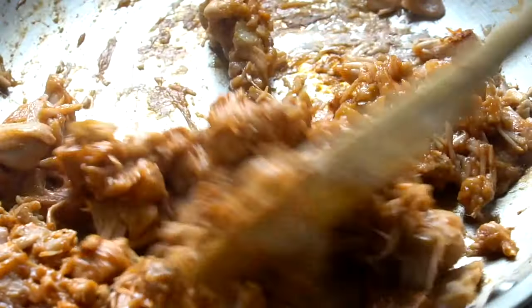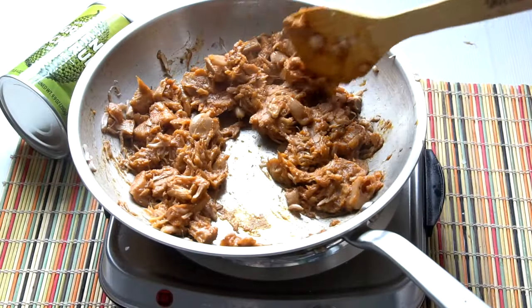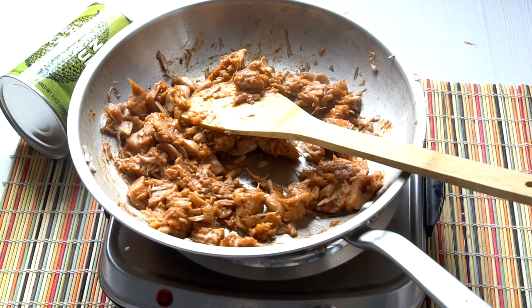This will last in the fridge for a couple of days too. I hope next time you see jackfruit you will pick it up and give it a shot. Thanks for watching.